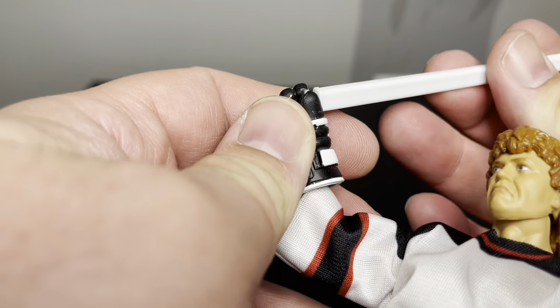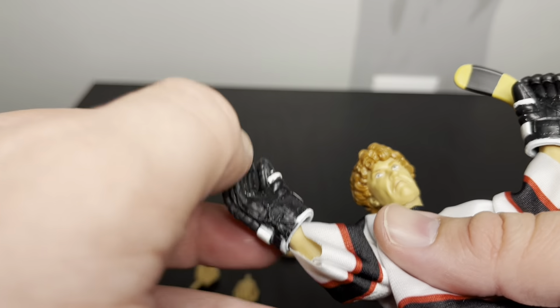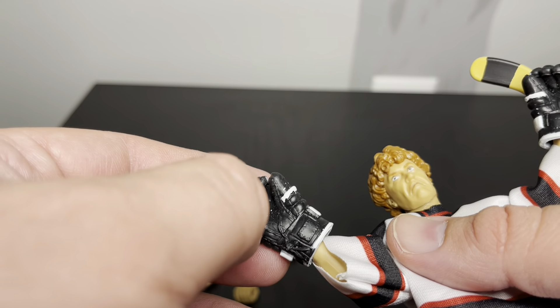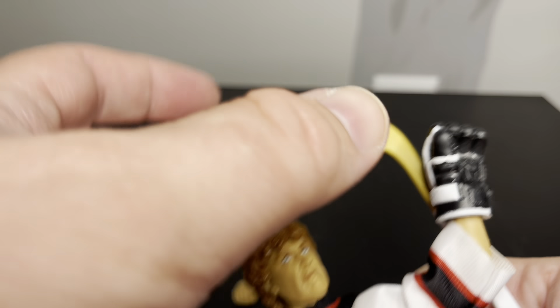How do you hold a hockey stick? I think it's a bit off with this glove right here - there's paint peeling and stuff, kind of the same thing on the other side.